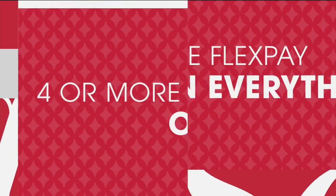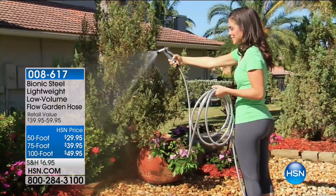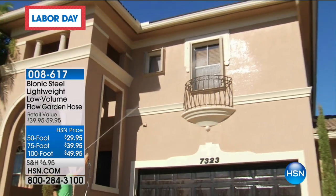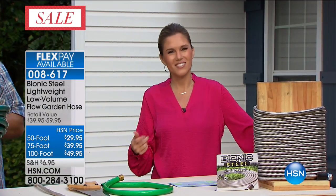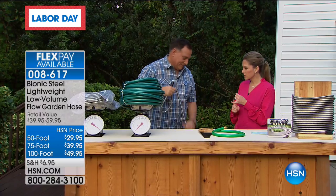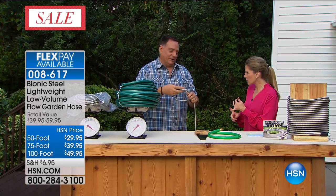We're taking it outside because it's back — it's the best and probably final hose you will ever own. It's the Bionic Steel Garden Hose. For this weekend only, we have four FlexPay and your choice of sizes: the 50-foot, the 75-foot, and the 100-foot. I just got mine and I'm going to take that out this weekend and hose off anything that will let me. Let me introduce Luke Caputo. It doesn't corrode, it's not going to rust, you can't cut it, you can't break it, you can't smash it. This is the most durable, long-lasting hose you'll ever have. Kink-free. Lightweight.